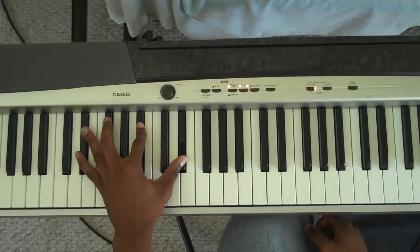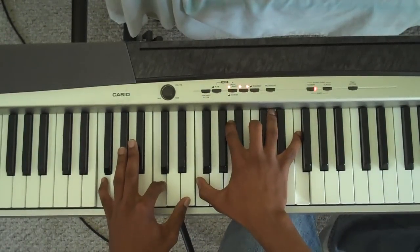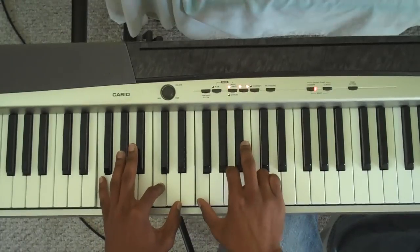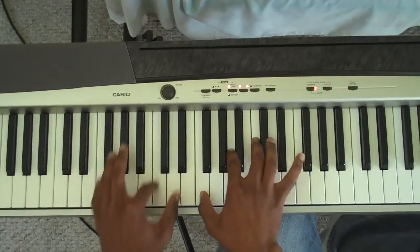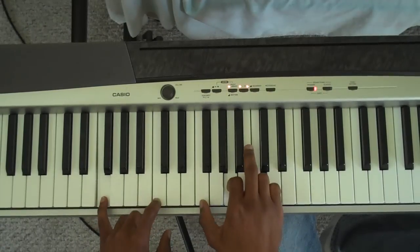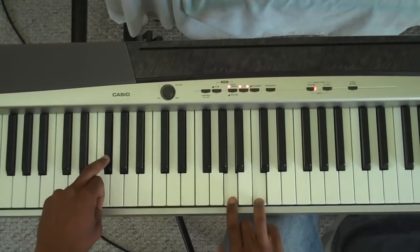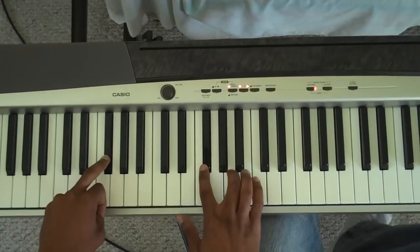That's pretty much the entire chorus there. 'God is able to do just what He said He would do. He's going to fulfill every promise to you.' Then the next part — 'don't give up' — go straight to the 5, the F major, F-A-C. 'Don't give up on God,' and then it goes to an F-sharp diminished, which is F-sharp, A, and C.